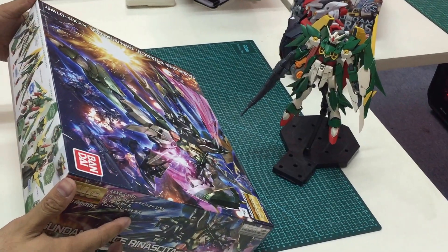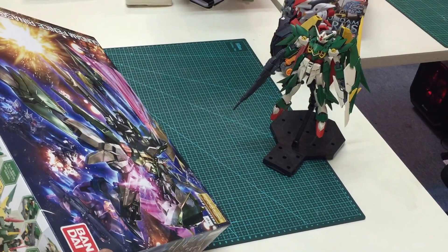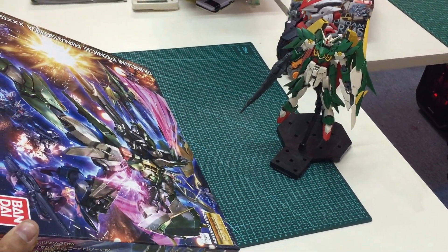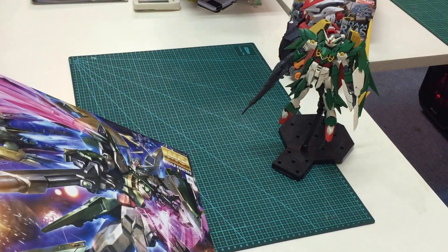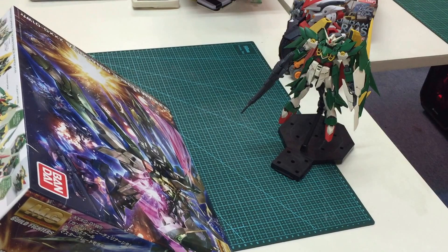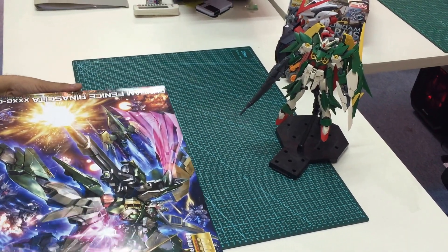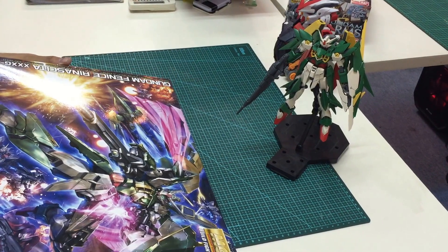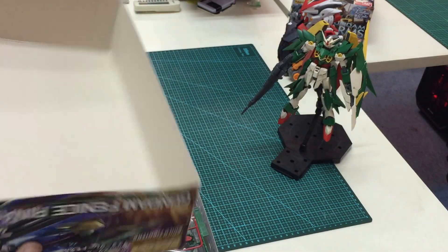Hello, okay, we'll be having another episode today to review the MG Master Grade Virsago/Venice Rhina Sista. This is actually not a fully new mold — more than half of it uses existing Gundam Wing parts. This kit is basically from Gundam Build Fighters, and we're going to look through some of the parts inside.